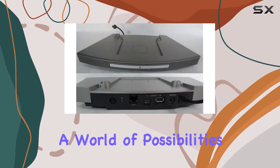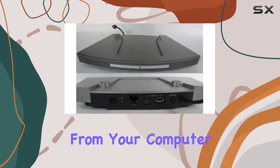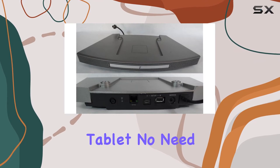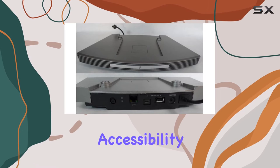The free SoundTouch app opens up a world of possibilities, allowing you to control your music effortlessly from your computer, smartphone, or tablet. No need for extra equipment — it's all about simplicity and accessibility.